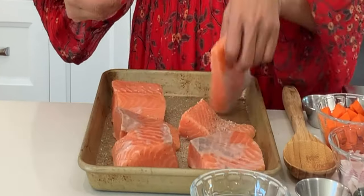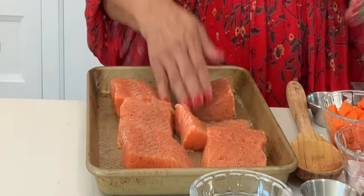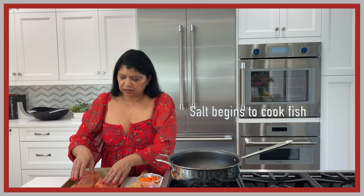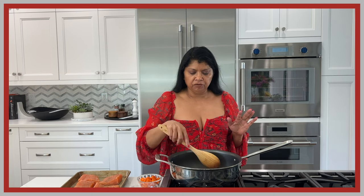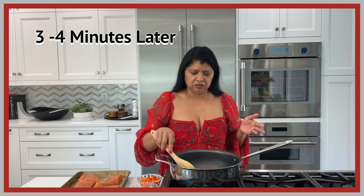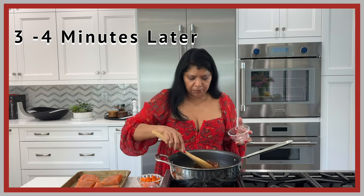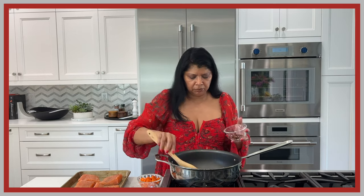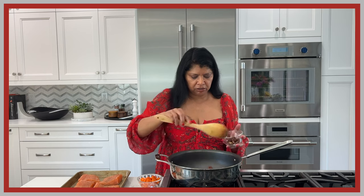I removed the skin on this salmon — you could have your fishmonger do that. Don't season it too far in advance because the salt will begin to cook the salmon. When roasting the pecans on the stovetop, move them around so one side doesn't get too much color. This took about three minutes on medium heat — you just want to bring out that extra nutty flavor.